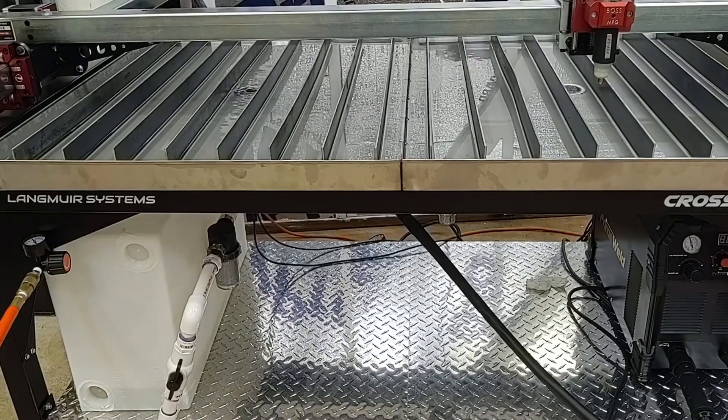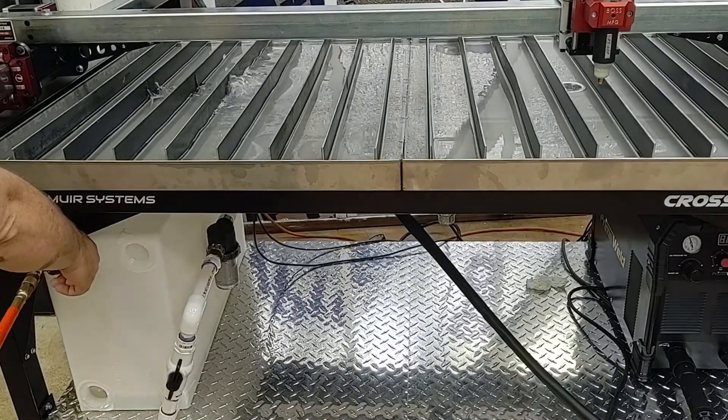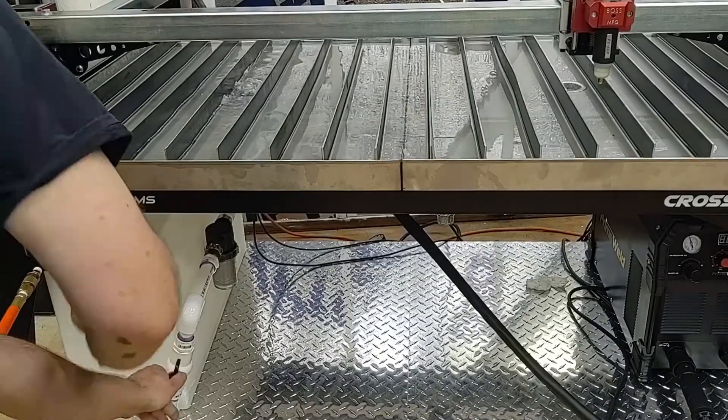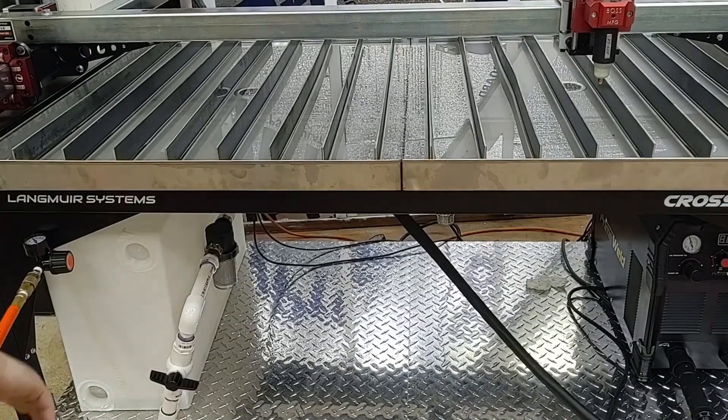I can see that the reservoir is actually bowed out a little bit from the pressure. I think this is about as good as it's going to get because it's pushing air. That tells me that this inch, inch and a quarter at the bottom of the reservoir — we're going to have to add a little extra water to make sure we have enough in the table. So apparently because of the height of this tube going into the reservoir, we're always going to have about an inch to an inch and a half of water left down there. This was a good test.